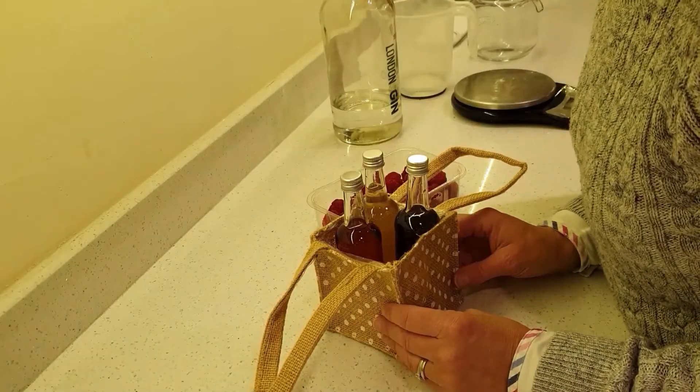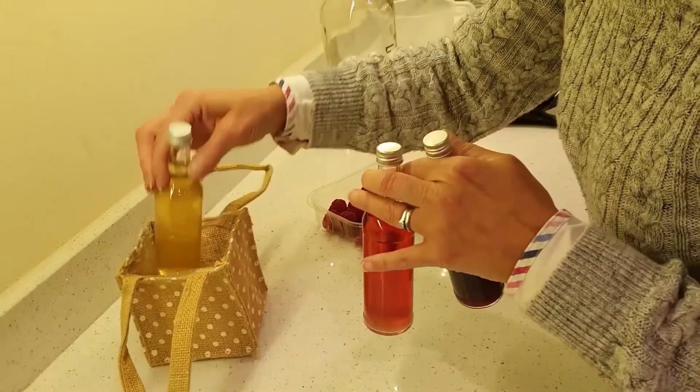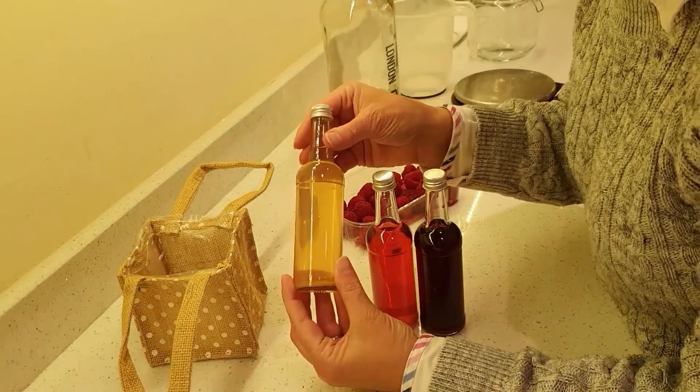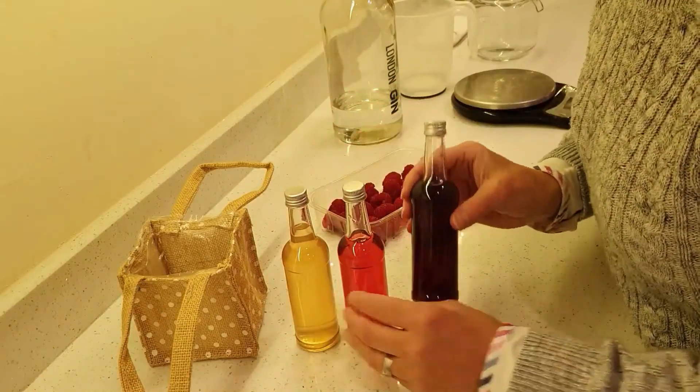So whilst that's in the oven, I'm going to tell you how you actually do this. These are the three flavoured gins that I've made — they're going to be together as a little present for Christmas. I've made three flavours: this one is rhubarb and ginger, this one is raspberry, and this one is blackberry.